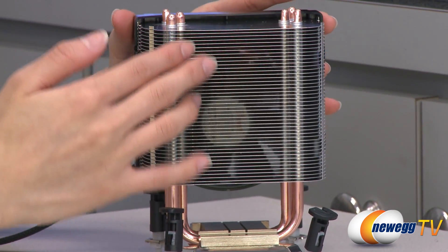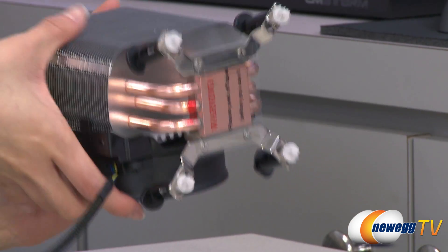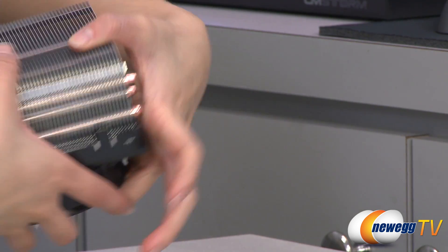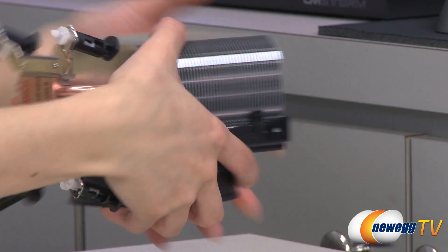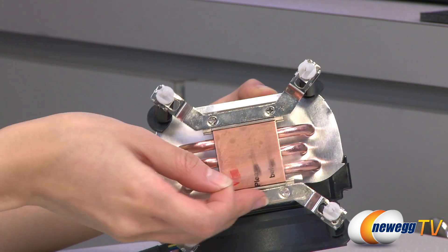we have your 45 aluminum fins for heat dissipation. And below that, we have your three 6mm heat pipes that thread through to the top, as well as a copper contact plate.